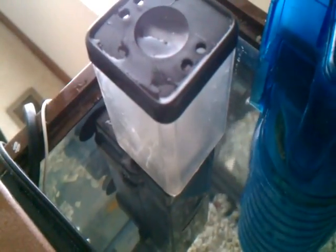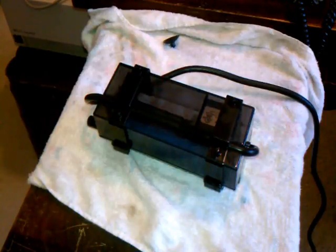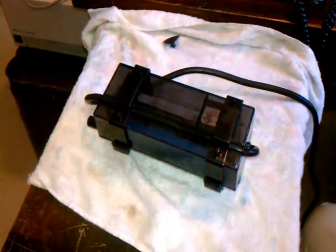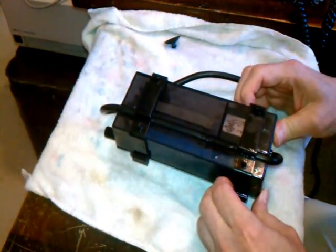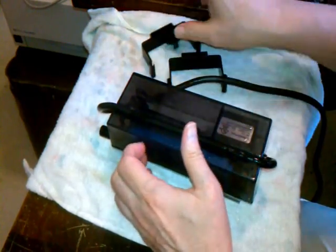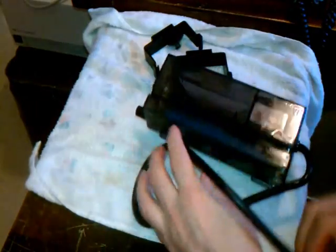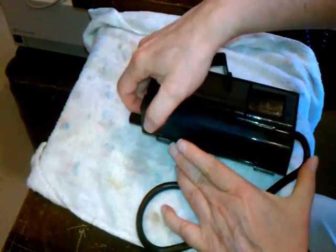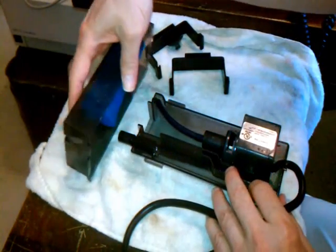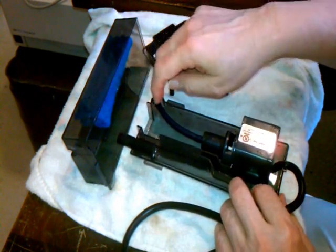I'm going to break here, take it out, and show you what I'm doing to modify it. So here we have the unit. I'm going to take it apart. You just slip the brackets off, move the cord out of the way, and pull off the top. You can see the problem is this connection right here.